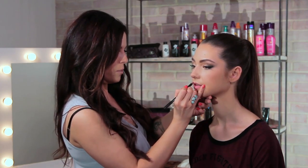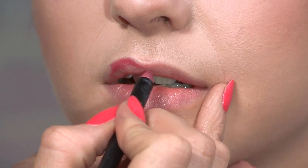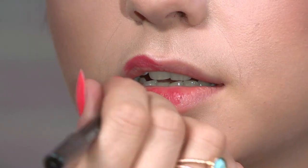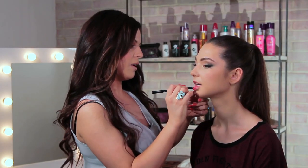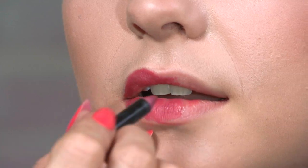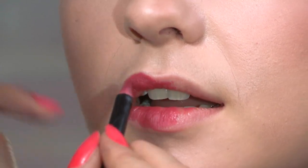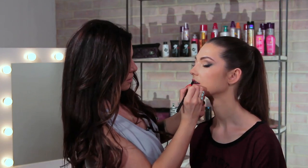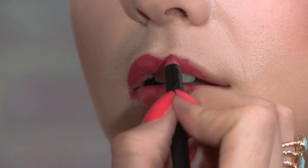You all know if you watch my other channel how much I'm obsessed with this because it really does work. Now we're going to apply the lip liner — this is just a red lip liner called Scarlet, and it's by Makeup. It's good to use a lip liner under your lipstick because it's going to make your lipstick stay on. You really want to perfect this line because it is a dark color, so any little mistakes are going to really show up.